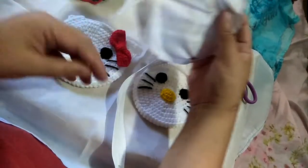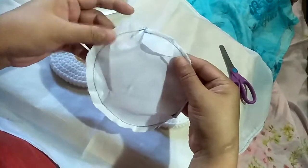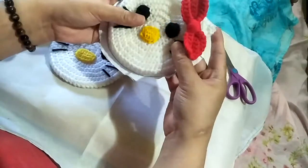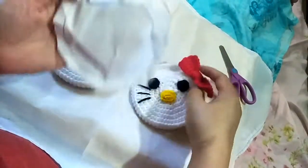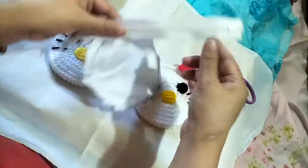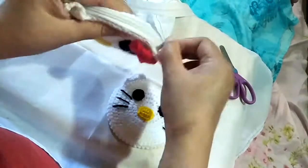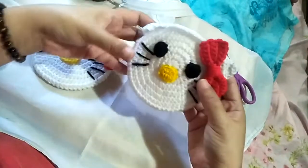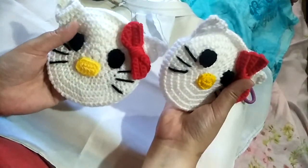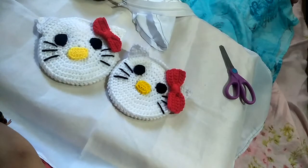The next step is to cut some fabric for the lining, then sew it on a sewing machine if you have one — or by hand if you don't. Measure the base part on the fabric, sew it, and you'll need to sew the lining along with the zipper. Once done it looks like this. That is the end of our tutorial. All information about this project is in the description box below. If you have questions or suggestions, please put them in the comment box below. Happy crocheting!